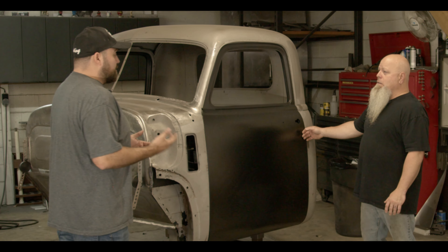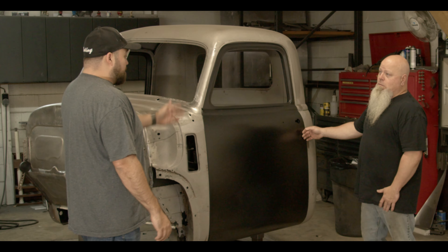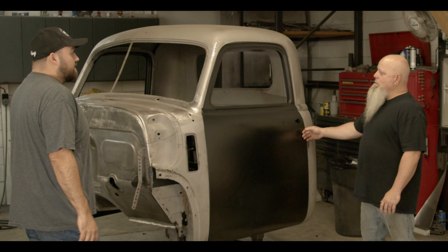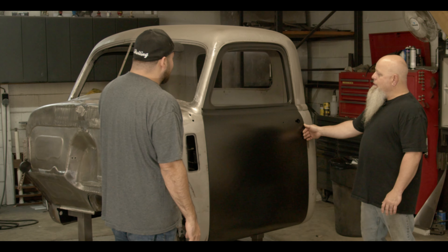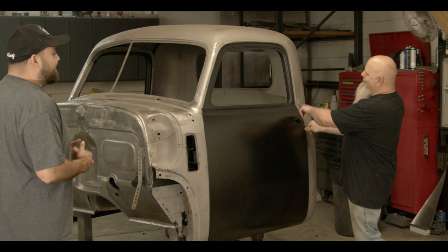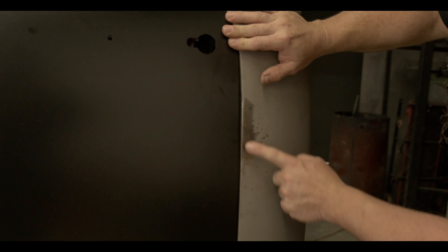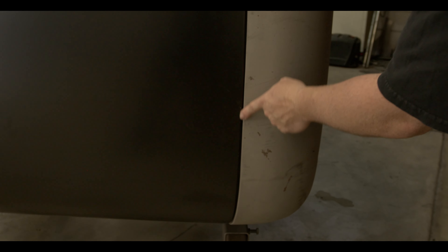If you're looking for just a really good driver, or something that's a beater with too much rust to repair, you could throw this on, paint it, and just roll it. You could put some big gaskets in it and call it a day. If you're trying to win shows, everybody wants that nice eighth-inch gap all the way around — but this gets you 90 percent there with minimal work.